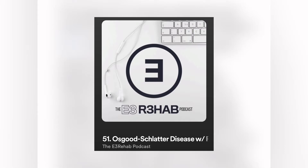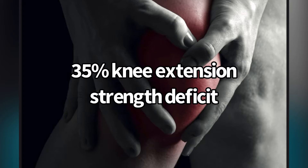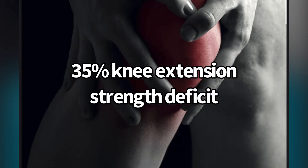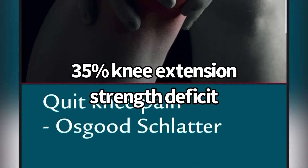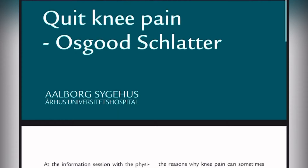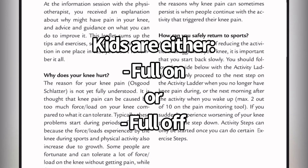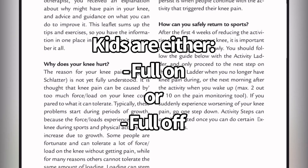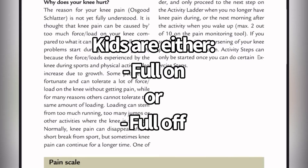From a different cross-sectional study, kids with Osgood had a 35% knee extension strength deficit. So if you use the traditional wait-and-see approach, they're not going to gain knee strength just by waiting. There could be benefit to loading. And for kids, they're either full on or full off — they don't really understand the progressive nature of getting back to sport when you have pain. So education around the progression is pretty essential.